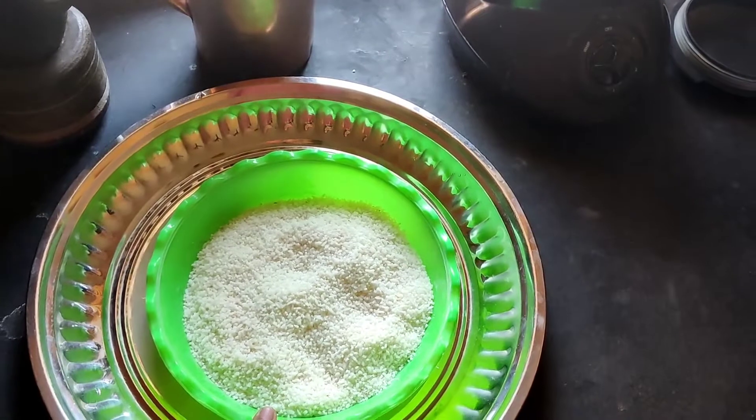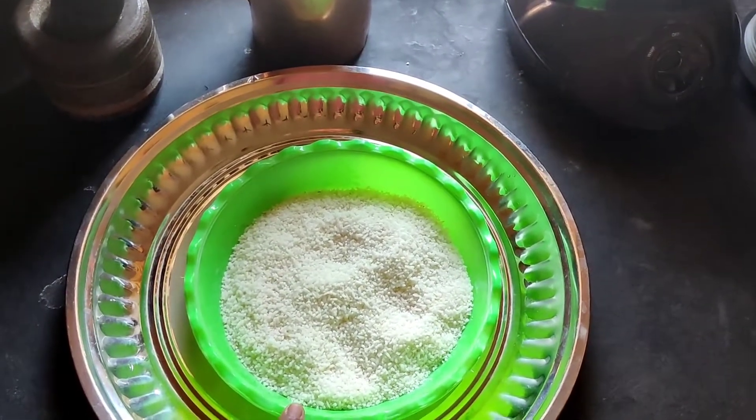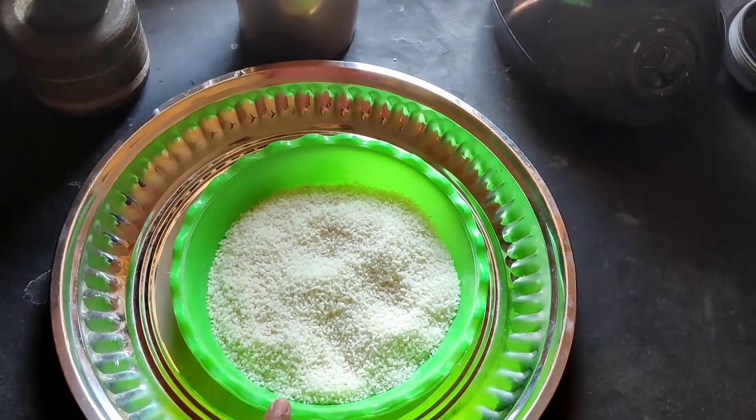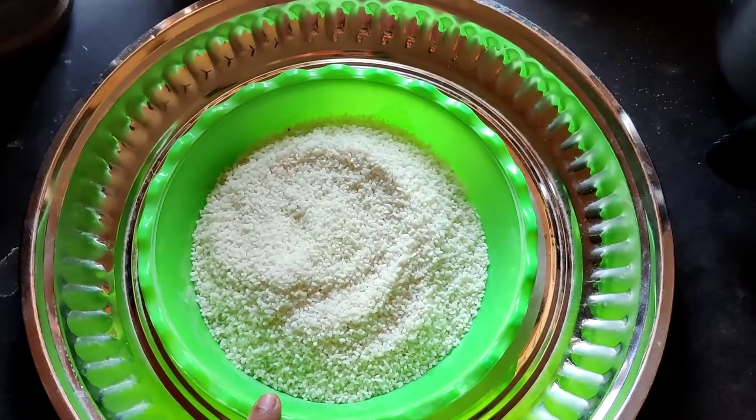First, we will take the food and the food. The food is also the main thing. We will take the food too. We will add the food. We have to add a mix jar.